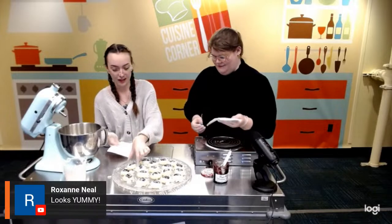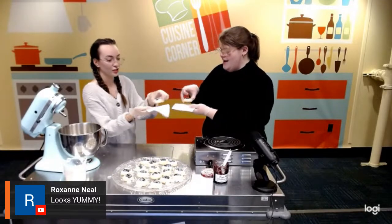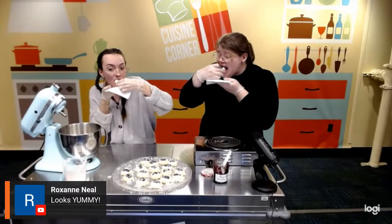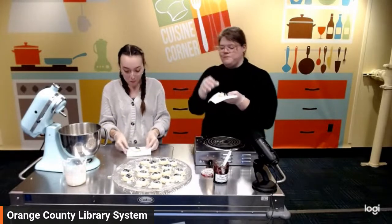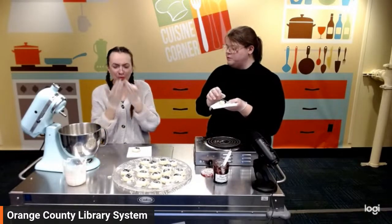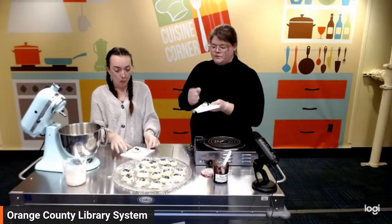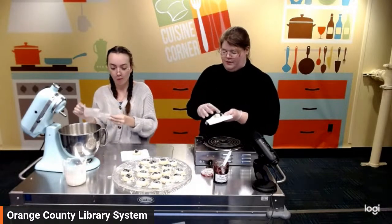Should we try one? Cheers, everyone! Delicious — very lemony. And the blackberry — I love this. It would go well with any jam you have. The blackberry is amazing, and if you had blueberry or apricot, the lemon is mild enough that you could put pretty much any jam you want in there.